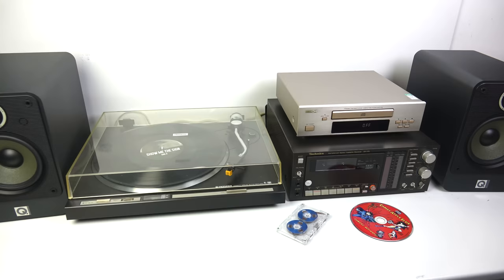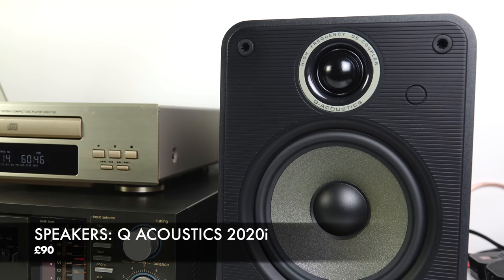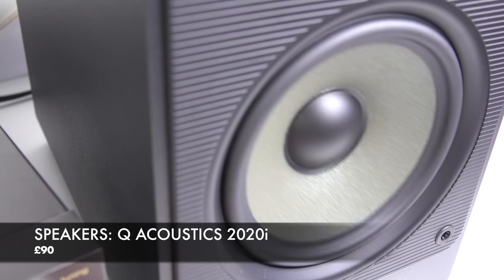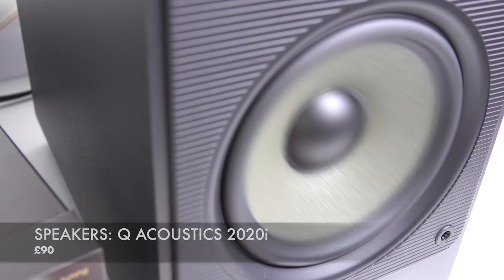It's time for me to summarise what I think about the four components I've assembled over the course of this four-episode budget hi-fi build. Starting with those speakers — for me these are the star of the show. They're the most expensive component I bought, but you get what you pay for, and in this case you get quite a bit more than that when you consider what they originally cost.